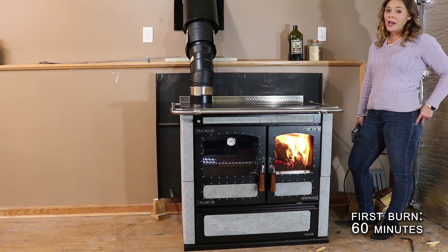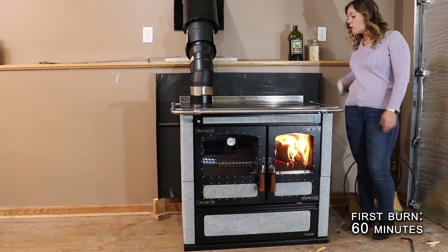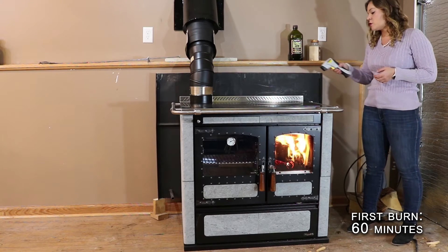We're already basically at a 400-degree oven temperature in about 30 minutes, so that's a pretty good heat-up time. We are now at our hot burn — I loaded the firebox maybe five to ten minutes ago, so I'm going to give you guys some more temperature readings.